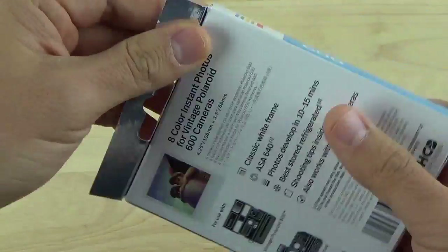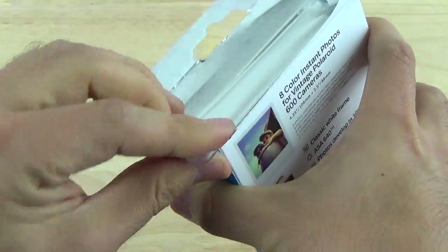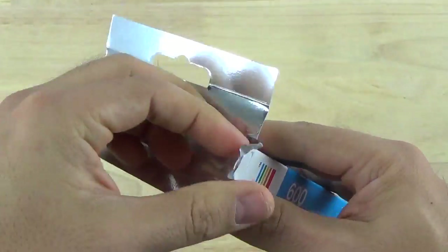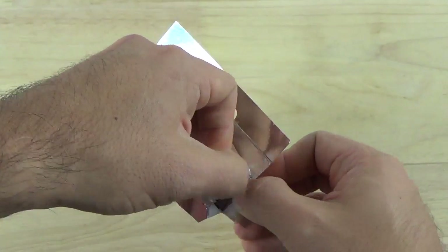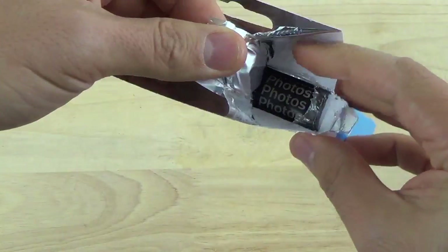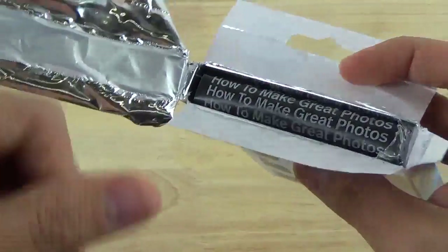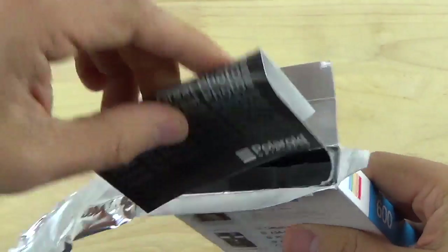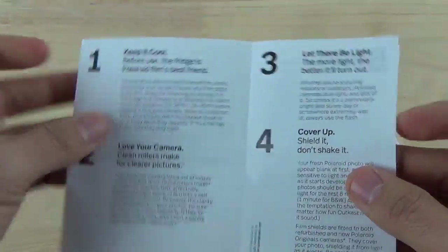I'm going to go ahead and open this pack of new film. Polaroid Originals is a company that took over the classic Polaroid factories, cameras, and film for instant pictures, and I think they have done a really good job so far. It comes in really nicely packed inside — it's very sealed, just to make sure the film is fresh when you open it. They usually include a nice booklet in here about how to make great photos, some pretty basic information if you're familiar with any type of photography or instant photography.